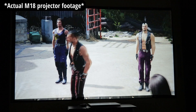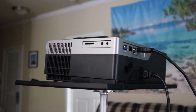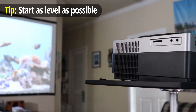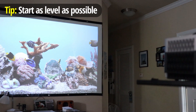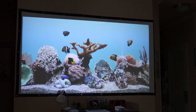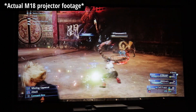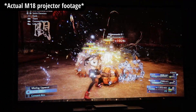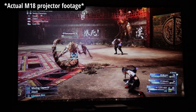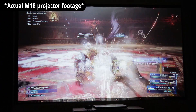A couple of potential negatives: you definitely want to have your screen set up as level as possible from the start. If you have a big discrepancy — say the projector is on a low table and you're angling it up high — you don't want to rely heavily on the vertical keystone correction. Minor adjustments are fine, but if you're really overusing the keystone wheel, that's where you can get some blurring around the edges. Make sure you set it up as level as you can.